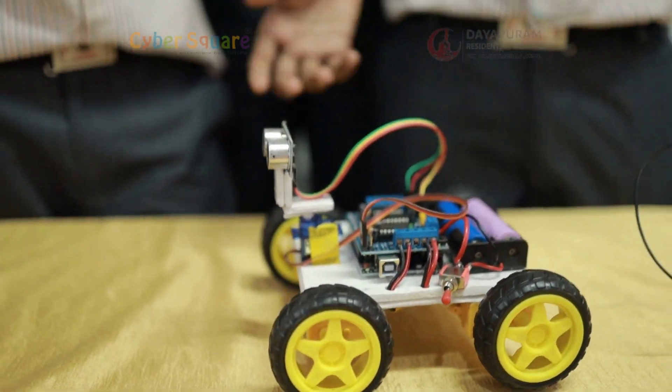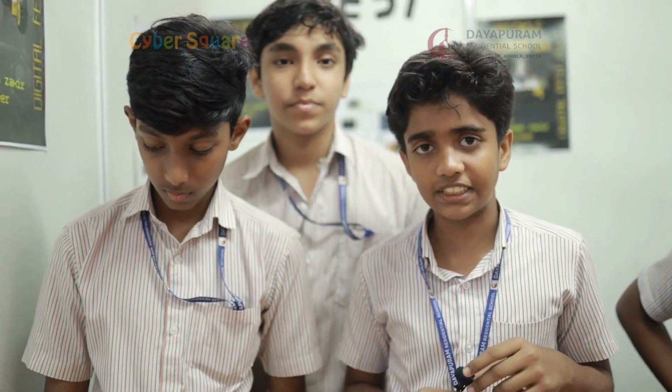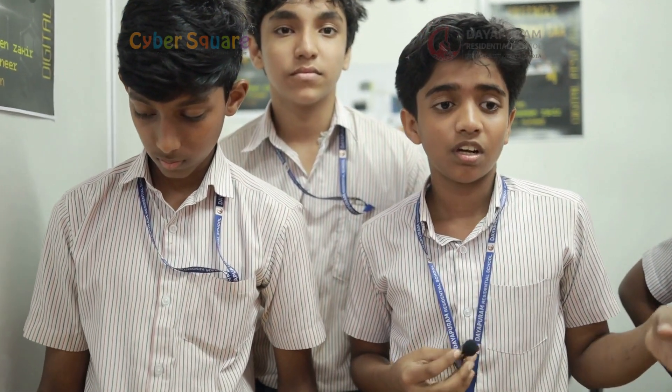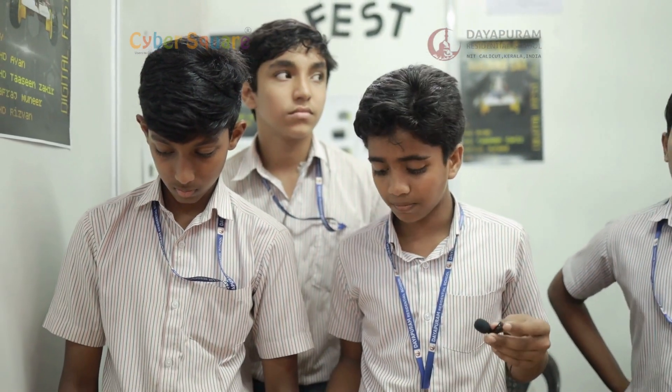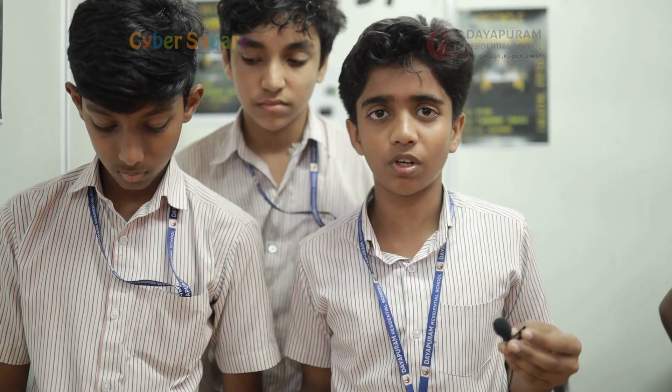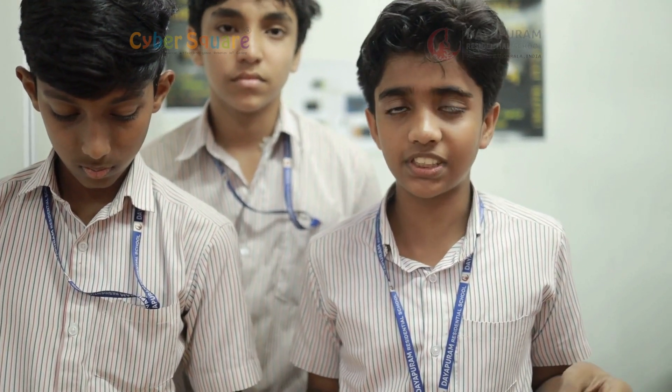The Arduino Uno is the brain of the project. It controls the other components as per the code. The motor driver shield is used to make it easier for the Arduino to control the four gear motors at once. The ultrasonic sensor detects obstacles in its path by emitting an ultrasonic wave and receiving the reflected wave, hence calculating the distance from the obstacle to the car. The servo motor enables the ultrasonic sensor to give a 180-degree vision. The main power source is two rechargeable 18650 batteries, and the motors are four gear motors controlled by the motor driver.